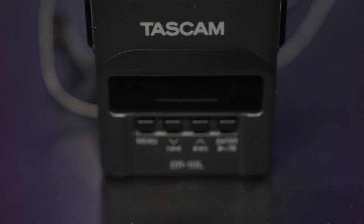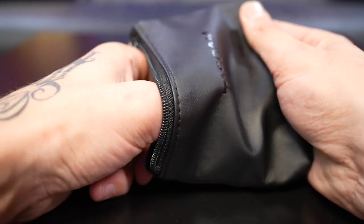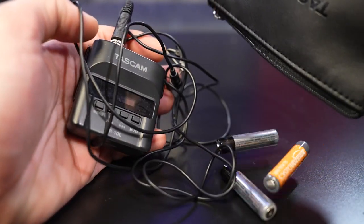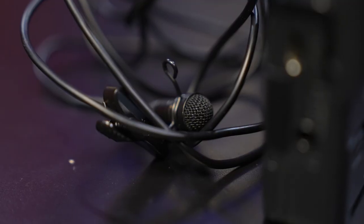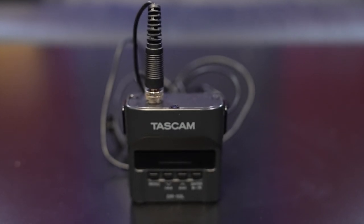Next thing in the camera bag is a lav mic — this is the Tascam DR-10L, pretty standard for wedding videographers. Highly recommend it. I keep it on me just in case I want to attach a lav mic while vlogging. It's quick, easy, and records to an external SD card. If audio messes up on the camera I still have the lav, and if the lav messes up I still have the camera audio. I know some people use wireless lav mics that feed directly into the camera, which saves a step in post, but I find they can be finicky with interference, so I keep it old school with the Tascam.